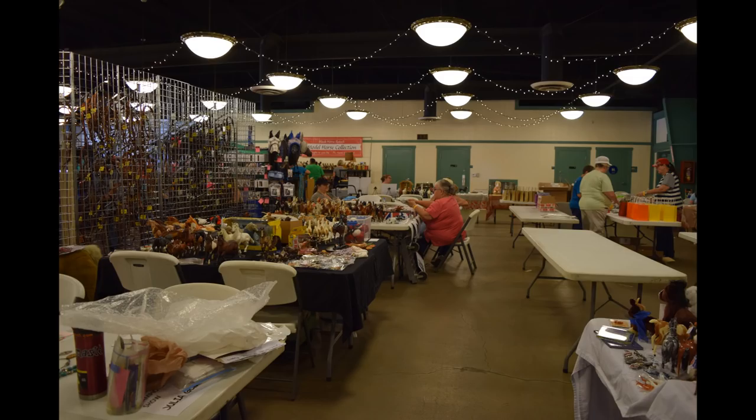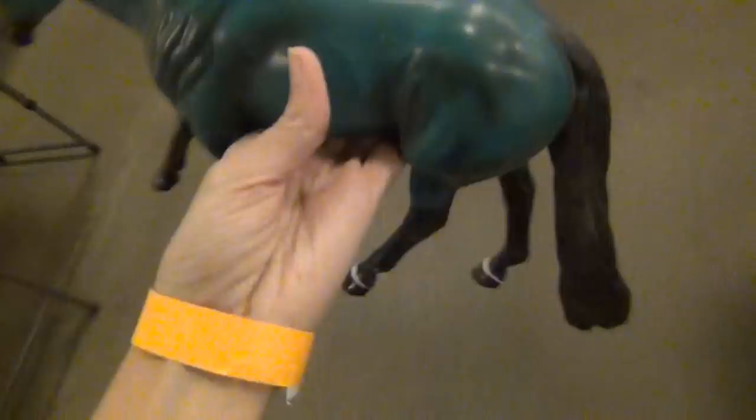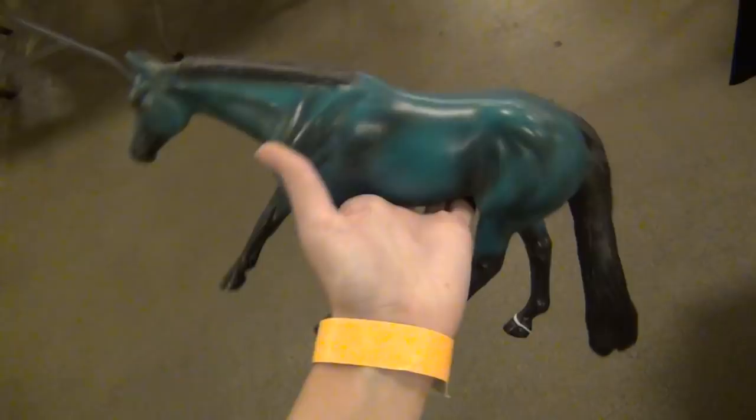Now on to the models I actually bought at the show. I went and didn't really expect to buy very much, but I found some really nice models for really great prices and I couldn't help myself. First off I bought a bunch of bodies from Sage, or Breyer Lover Forever on Instagram. I got a Peter Stone — a blue reining horse — and I thought he was pretty cool. My mom actually really liked him too, so I got him because she loved him.